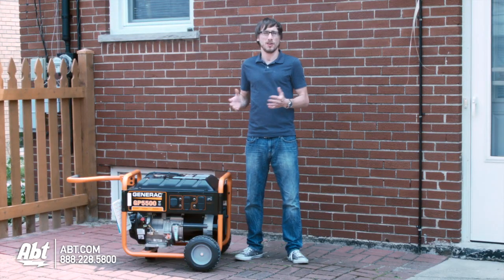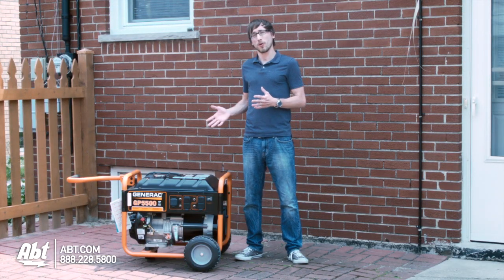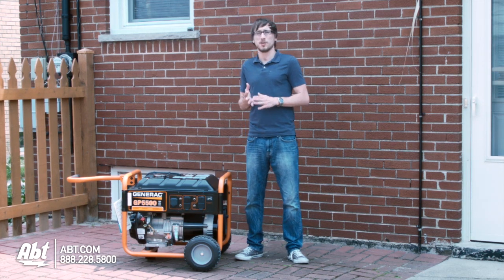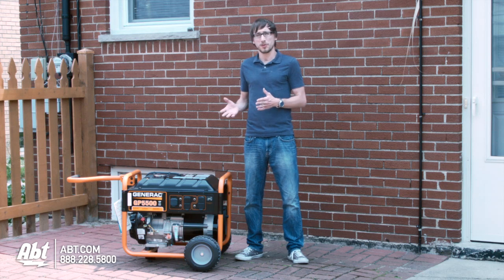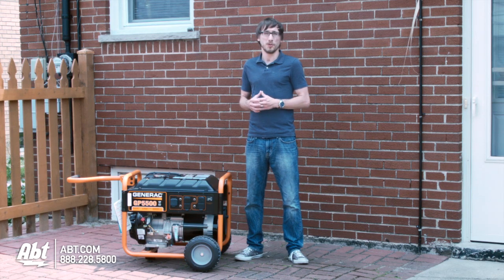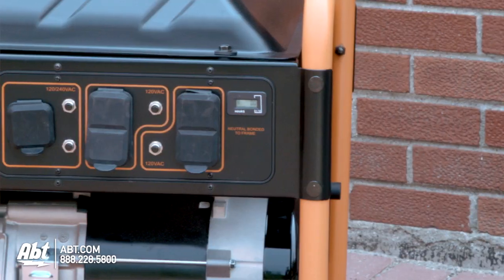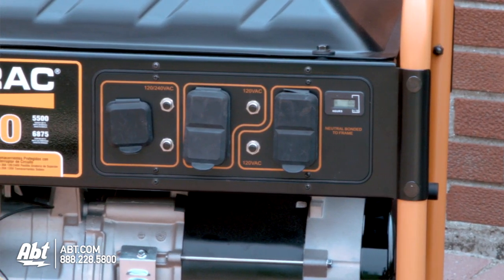Of course none of these things are going to work if you're without power. That's why it's important to have a generator on hand. A generator is going to give you emergency electricity to run the lights, to run the cleaning items, to run your refrigerator — everything that you need to keep normal and safe. This model right here will give you the opportunity to plug in a couple different items that you need to keep powered up.